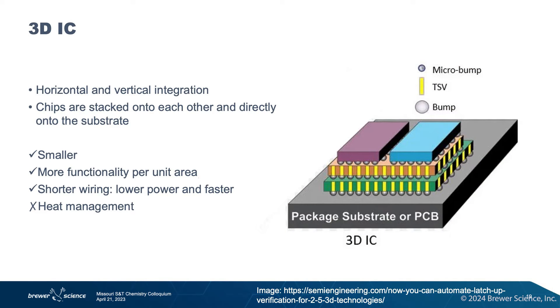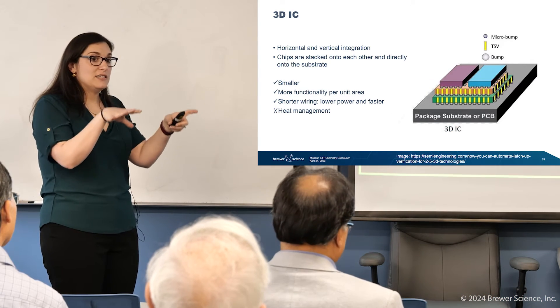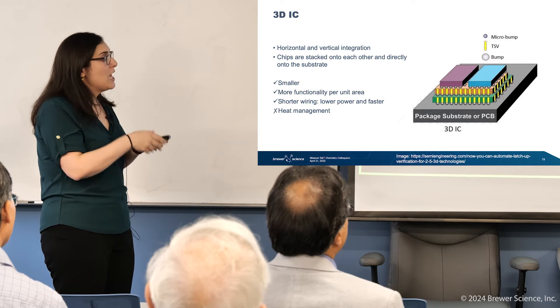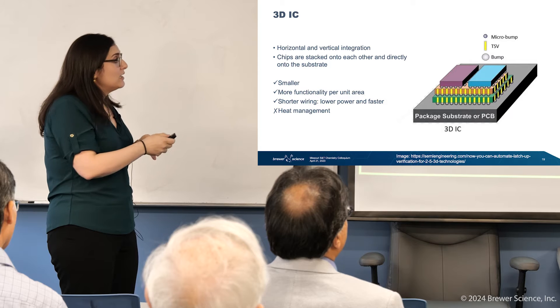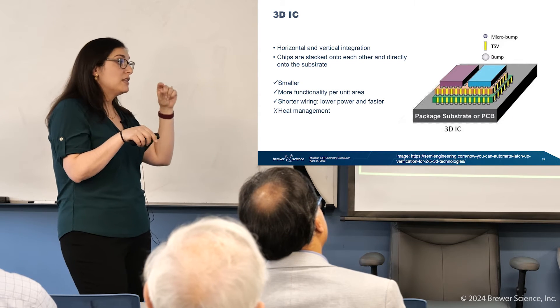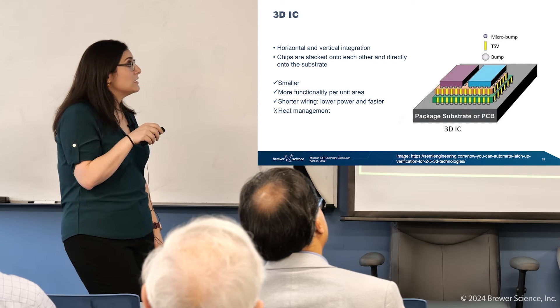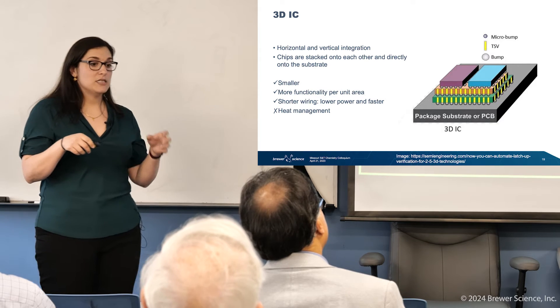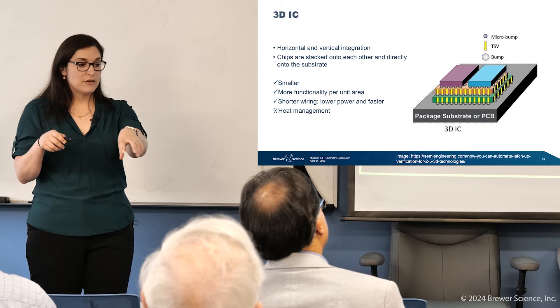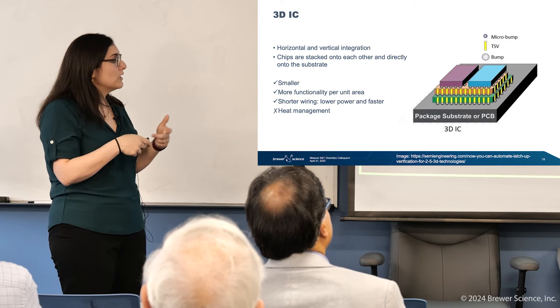This is the most sophisticated of the three: the 3D IC, or three-dimensional integrated circuit. Now we look at not only horizontal integration — connecting chips of different functionality next to each other on a common base — but actually stacking them directly on top of each other. Like an apartment building, you take up less space in the X-Y direction. Because we're using TSVs, we can thin the wafers down very thin, taking up much less space in the Z direction as well. You get more functionality per unit area, with memory and logic stacked directly on top of each other.